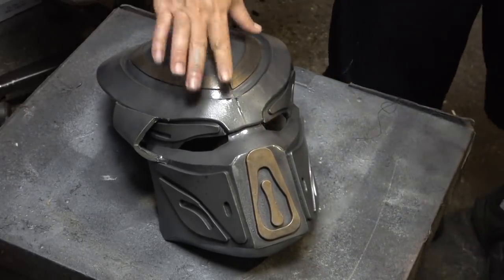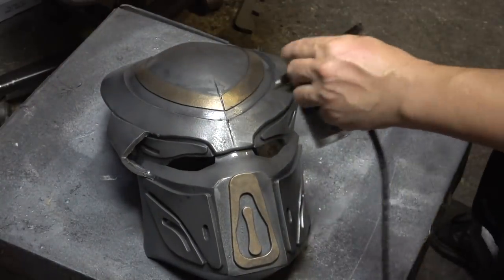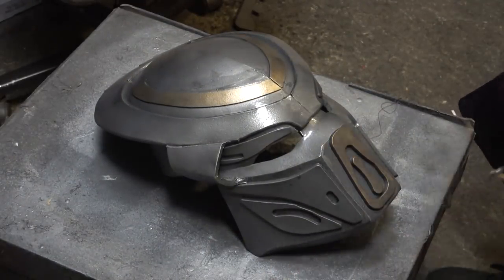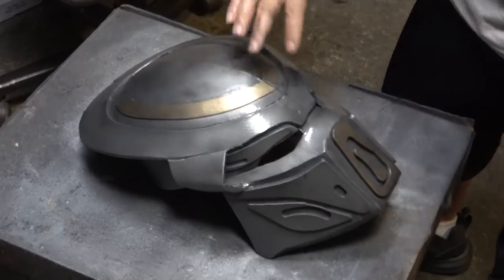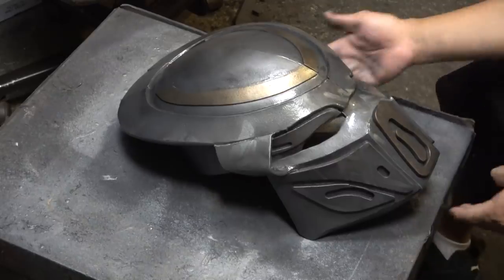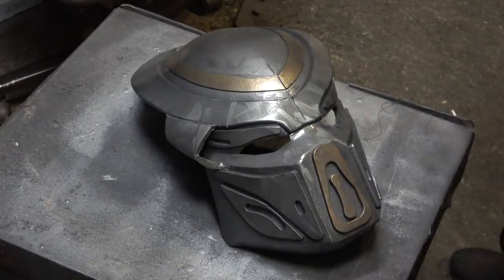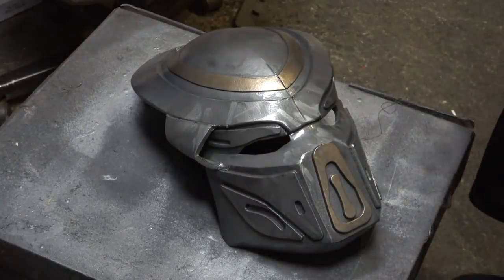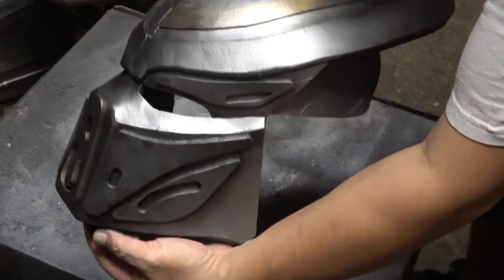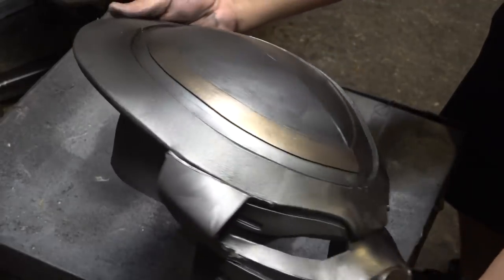Finger painting on cosplay — yeah, I'm doing it. I'm going in there to dirty it up, add some more grime. You're probably thinking I'm messing up a masterpiece, but to be honest I was questioning my methods here. After it all dried up I was like, you know what, it looks pretty dope, I'm going to stick with it.